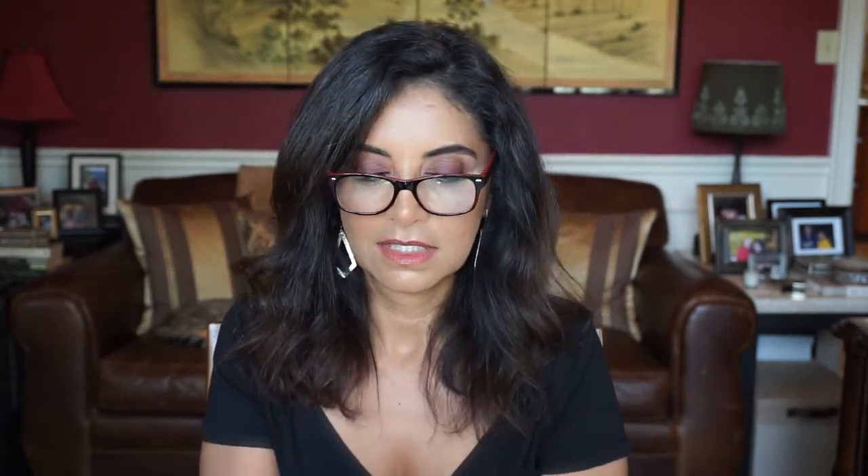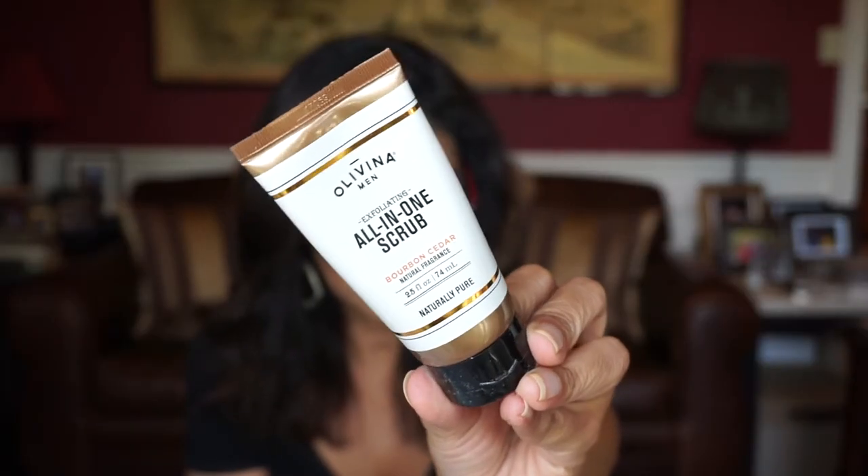Let's go ahead and pull out the first product here. This one is by Olavina — this is the Exfoliating All-In-One Scrub. 'With what you go through in a day, your skin is facing just the same. Look to this exfoliating scrub to rid dead skin, impurities, and everything else you don't want lingering around.' I know my husband loves exfoliating his face, so he'd really like this one. And I've heard of Olavina — I think that's a good brand.